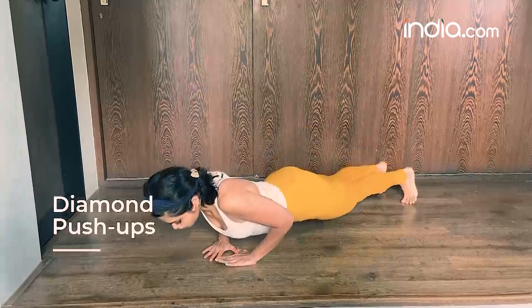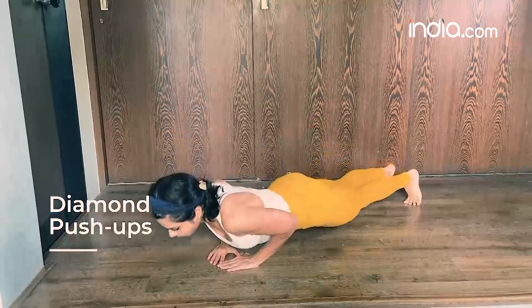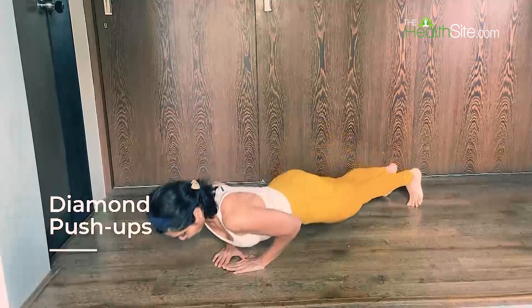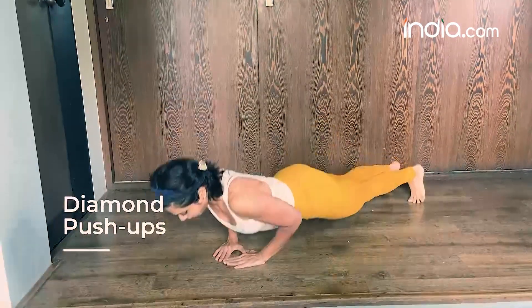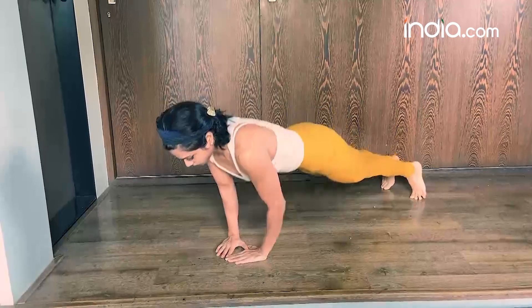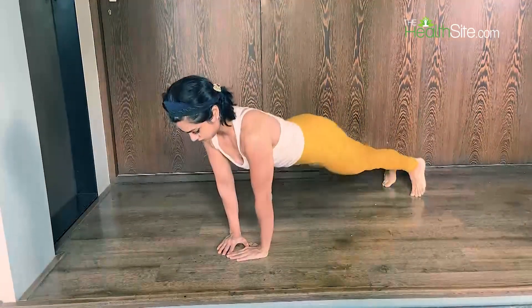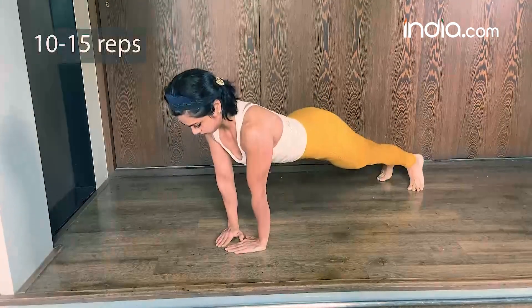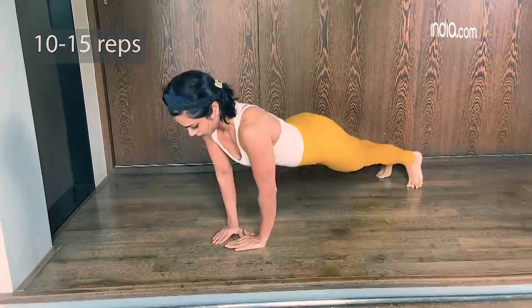The next exercise is the diamond push-up. Having your hand placement in the form of a diamond increases the engagement from your chest to your triceps, making this movement a lot more challenging but a must-try when you want to progress in your push-up. Try for 10 to 15 repetitions or more as you progress.